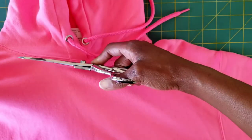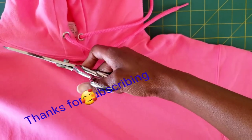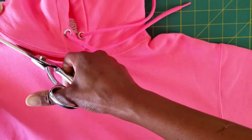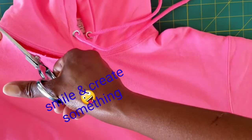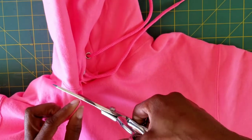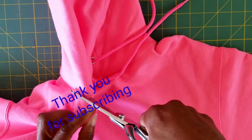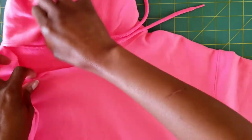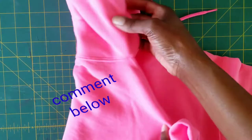Cut all the way around to the back, following that seam. This is going to be so simple, ladies and gentlemen. Okay, see that? Look at that.